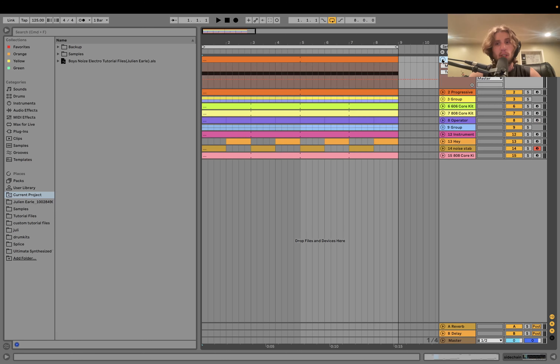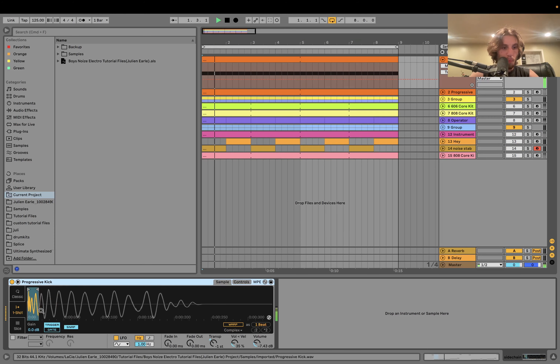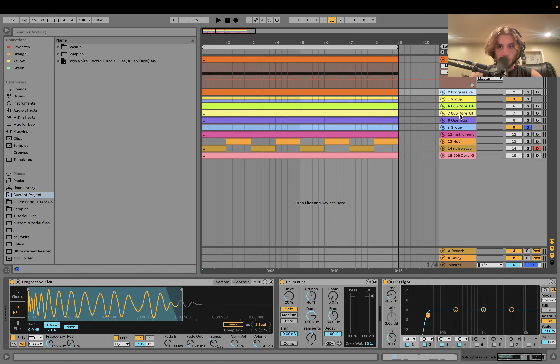The first thing we have is the sidechain. It's just the kick — I took a short piece of it so you can sidechain stuff to that and get a snappier groove. Then we have the drums.